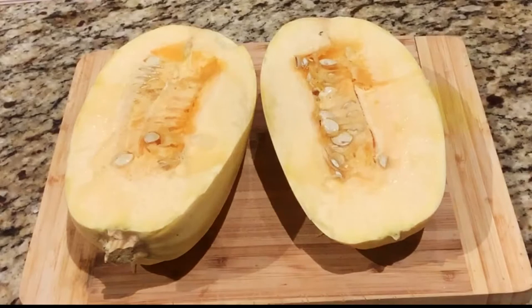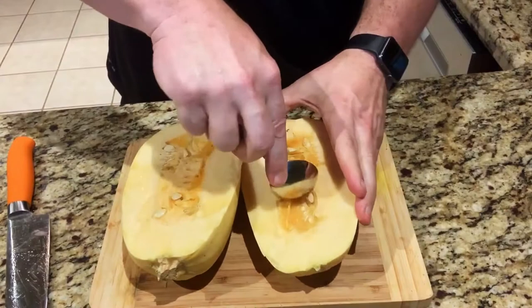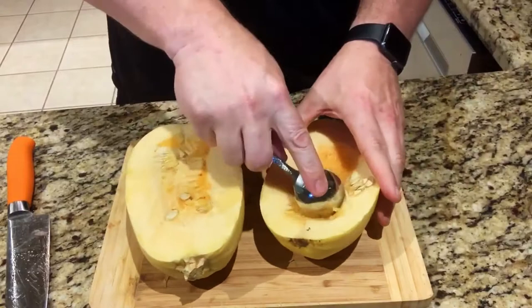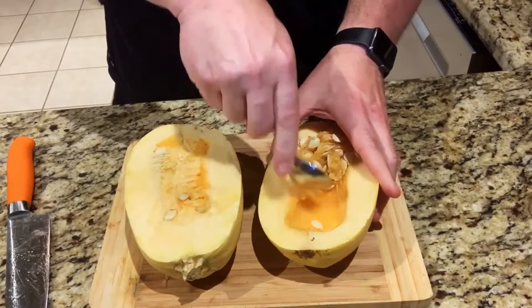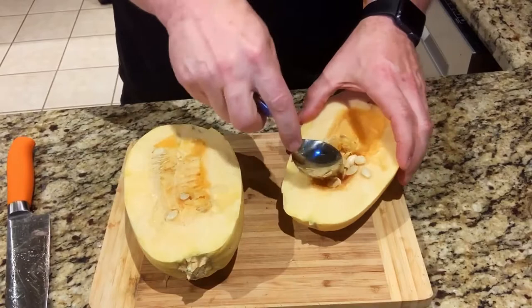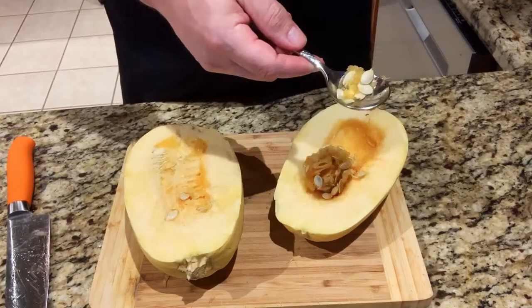I just use a regular spoon — a slightly larger one — and I'll literally just scoop it out, almost like peeling a pumpkin. As kids we always did the carving; it's kind of the same way. You don't want to take out too much — just get the seed mixture. You can save your seeds during gardening; this is a great product that grows really well in Georgia. Just look for a sunny spot and give it a lot of water.